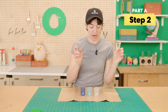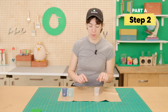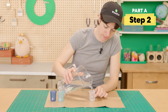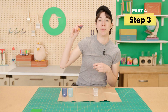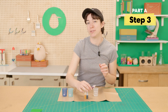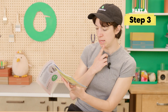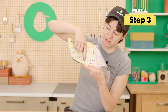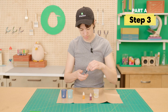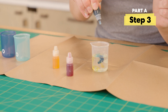Next up we're going to focus on our clear beaker — set these two aside. You're going to grab some water from home and fill it up to the 25 millimeter mark. Then grab your watercolors and add some color to the beaker. If you want to see different colors you can mix up, go ahead and check this chart here. I think I'm going to do this color — two drops of blue and one drop of yellow.